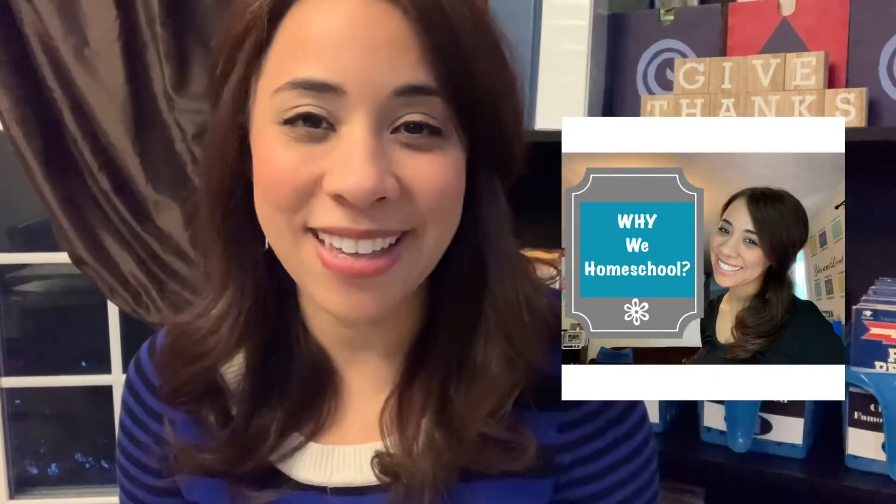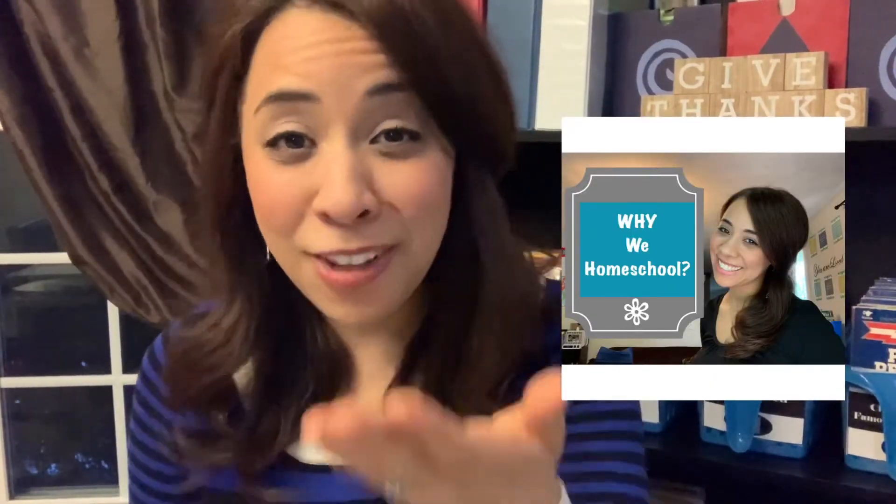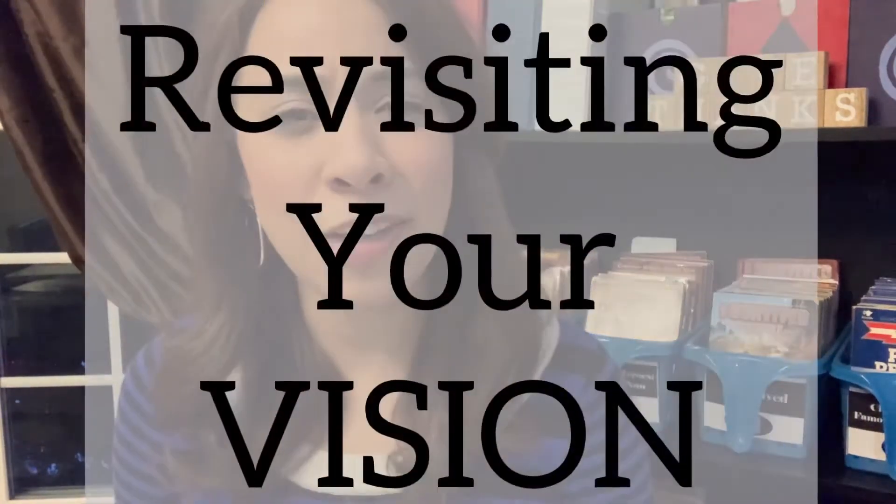Having that time to refresh in the presence of God has been such a blessing. This is also a great time to revisit your whys — the reasons why you homeschool. I talked about this in a previous video. Sometimes as we get into the hustle and bustle of the homeschool day and the to-dos, we can forget our whys. It's so wonderful to remember why we are doing this — to revisit your vision, where you want to go, and what the goal is for your family, and bring that all to the presence of God.